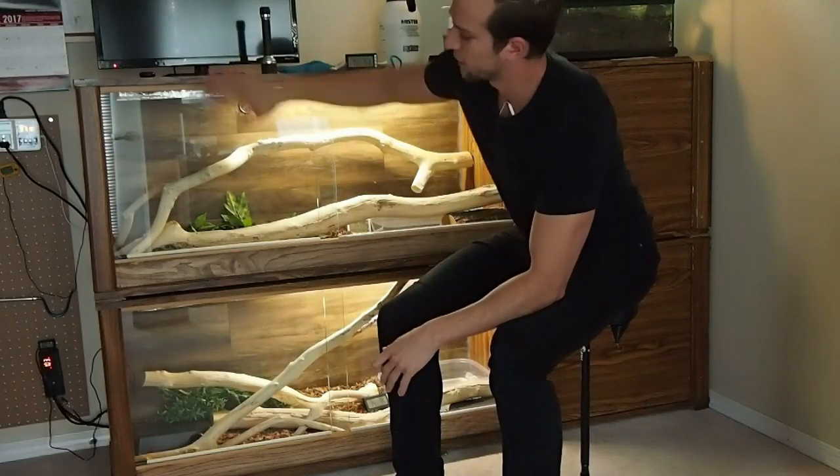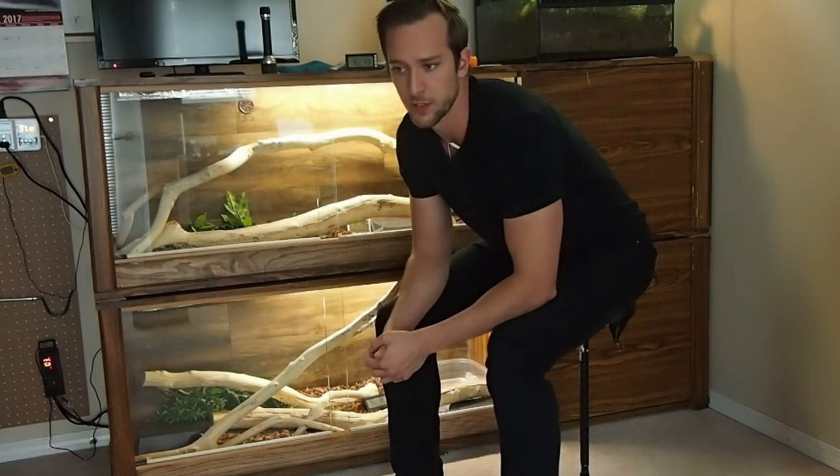Hello, my name is Dylan and you're about to watch a three-part series on how I turned these cabinets into two enclosures for my boa constrictors. Hopefully this will give you some ideas for something you can do in the future. If you have any questions or comments, please put them in the box below and I'll try to get back to them as soon as I can. Enjoy.